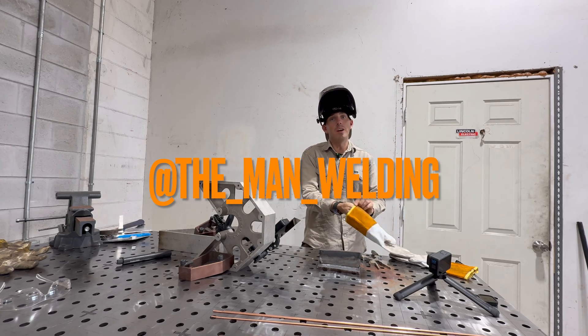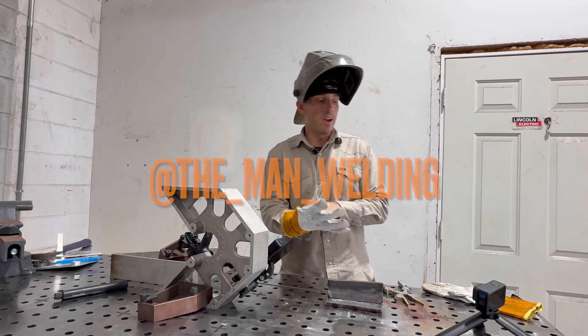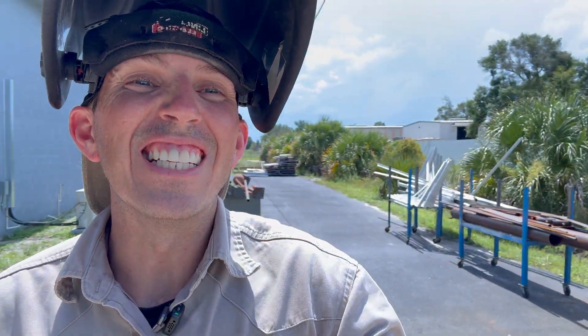What's up, guys? Welcome back to the channel. It's your boy, The Man Welding. Maybe I suck. Maybe the haters are right and I suck.